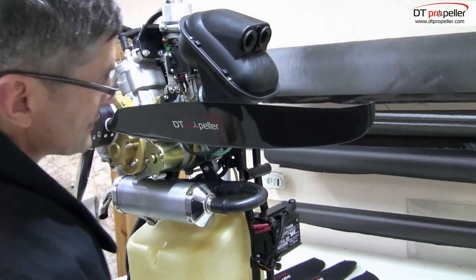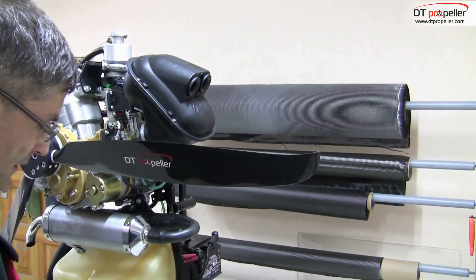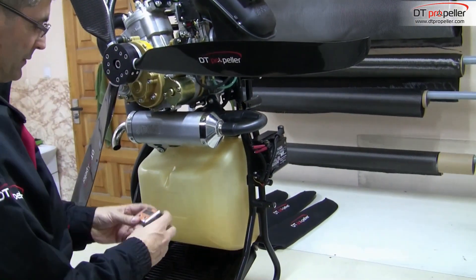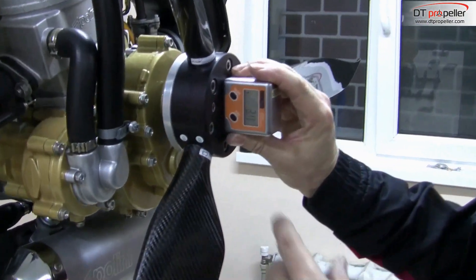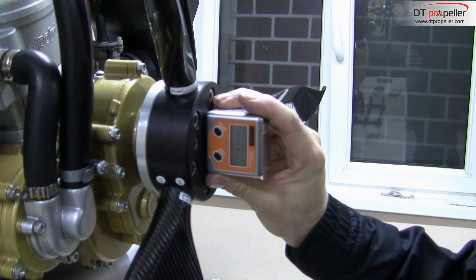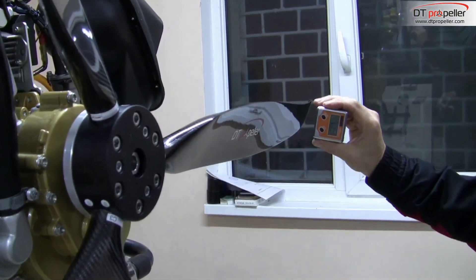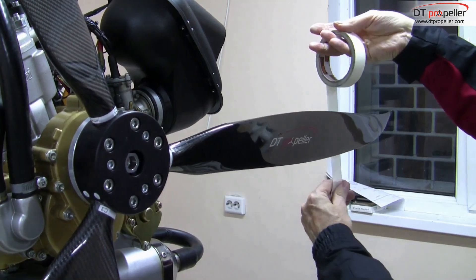You do not need to buy a special device to fix an inclinometer on the blade — for this purpose we can use masking tape. Take the inclinometer and place it flat to calibrate it. Then push the button 0 and wait until you see 0. Then, without rotating the inclinometer, put it to the blade at the place where you put the 75% radius mark.